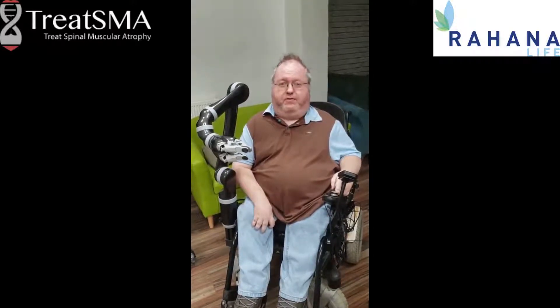Bear in mind that it's not set up exactly for me — this is a demo version so it's not perfect — but I've only had it on for a couple of hours, so I'm going to try and do some tricks with it.